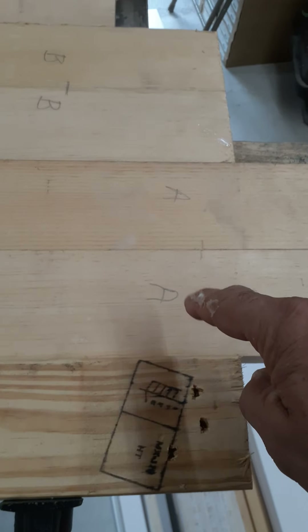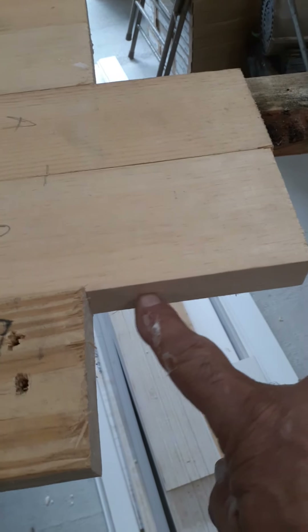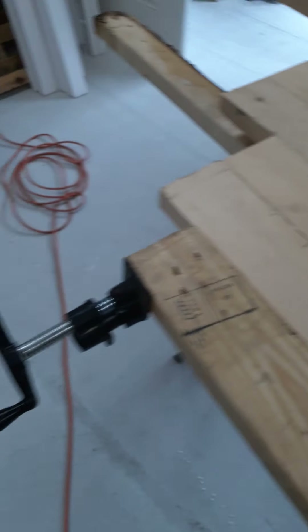I'll mark them up like this, A to A. Another mark, another mark. And then I cut a groove right here on the table saw for glue, and then I ran a biscuit machine here in three places so they match up — the biscuits that you put in.